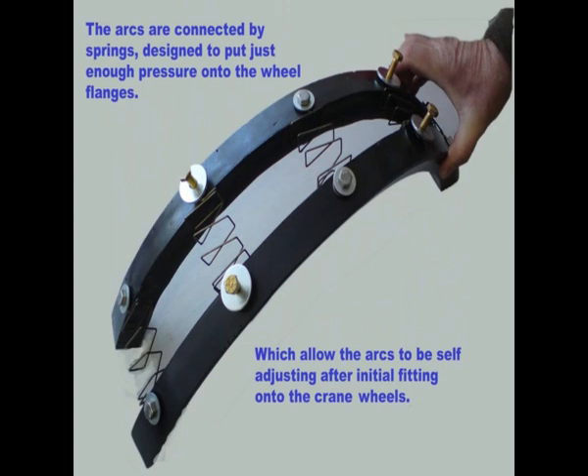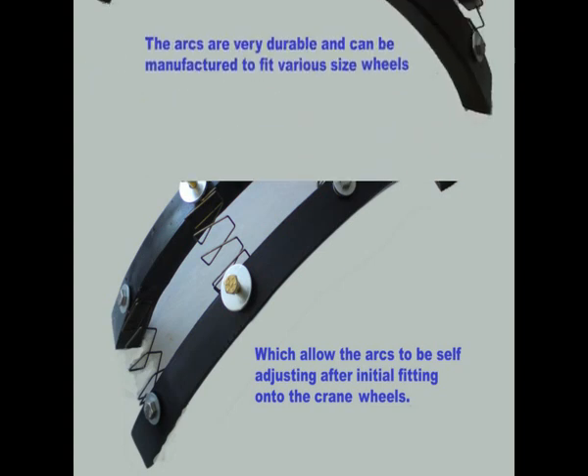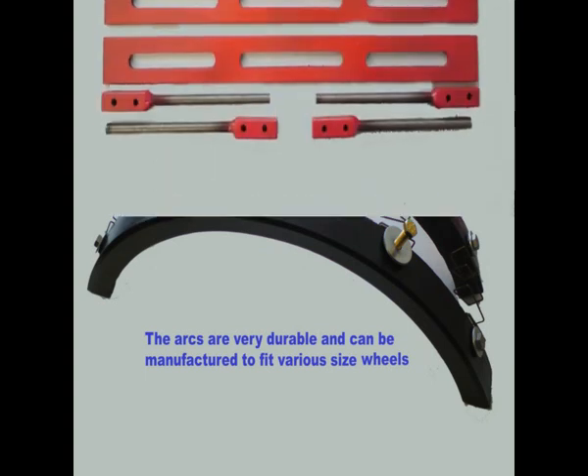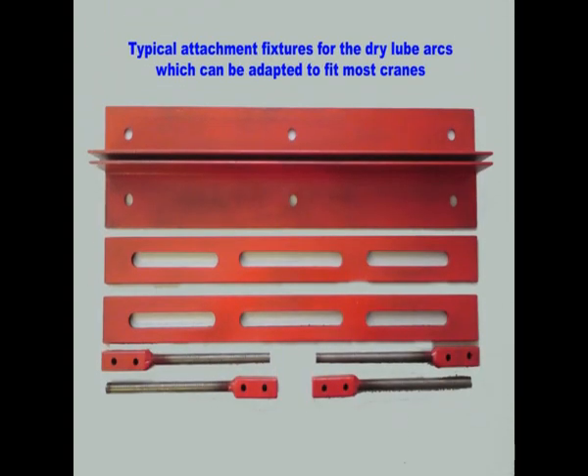The arcs are connected by springs, designed to put just enough pressure onto the wheel flanges, which allow the arcs to be self-adjusting after initial fitting onto the crane wheels. The arcs are very durable and can be manufactured to fit various size wheels. These are typical attachment fixtures for the dry lube arcs, which can be adapted to fit most cranes.